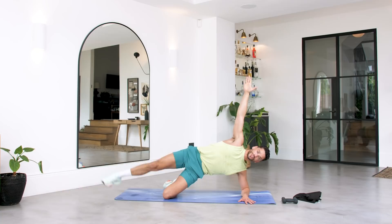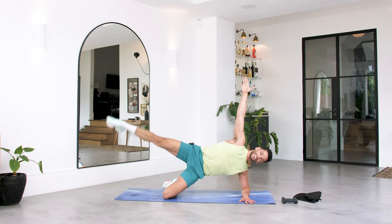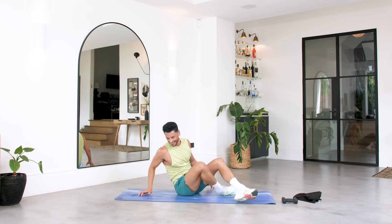Hold it up. From here we're going to raise this leg up and down just for eight — keep the hips up high. For six, and five, and four — so good — two and one. The fire is coming.